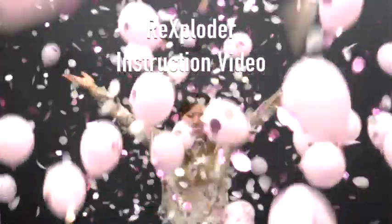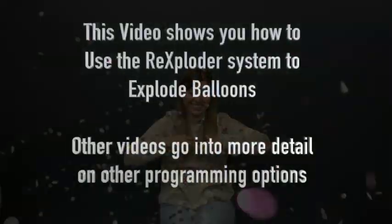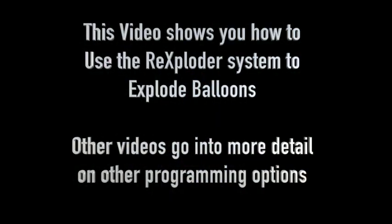Welcome to the Rexploder instruction video. This video shows you how to use the Rexploder system. Other videos will go into more detail on other programming options.